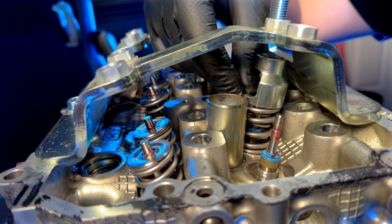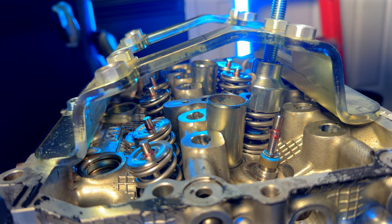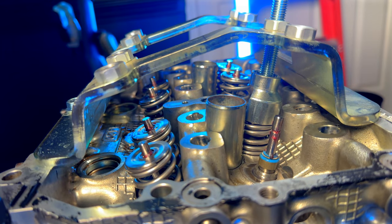This can be sourced at your local parts store for next to nothing — I think I paid like eight bucks for it. First thing you've got to do is obviously have the head off. The next step is you're going to have to remove the valve spring so that you can get the valve out.